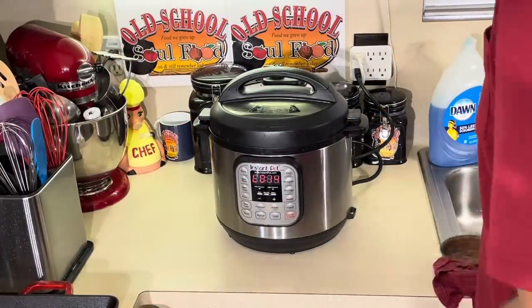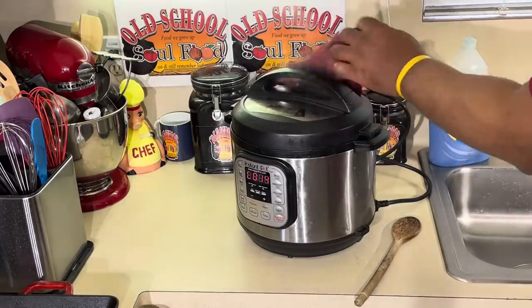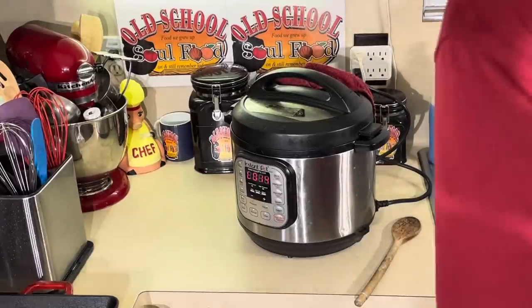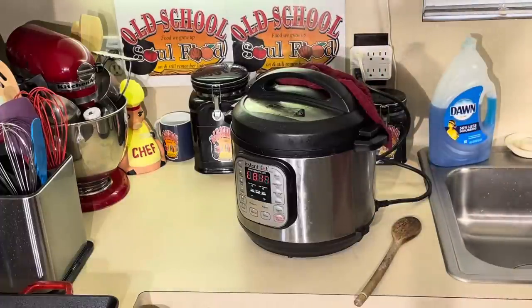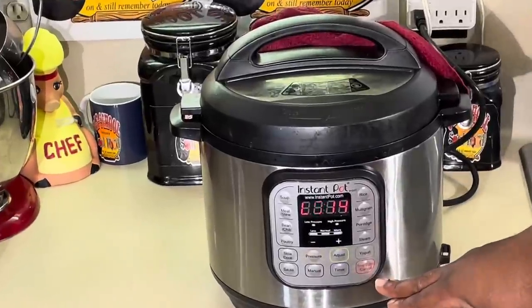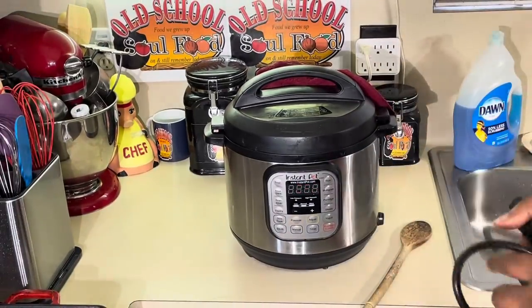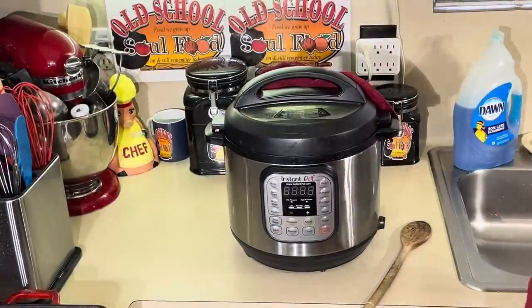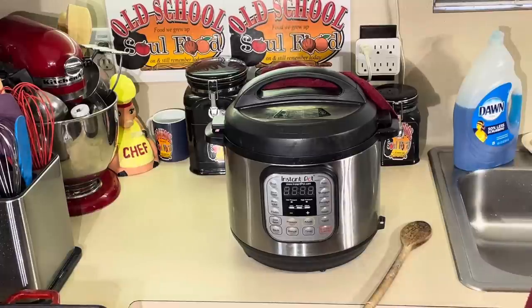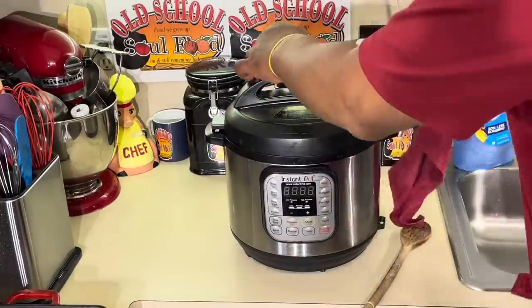All right, we're back. Pork is ready. I need to release the steam. I'll let it release itself a little, and I just put a little towel over it. Sometimes I'll let it self-release, but if I'm not patient I'll release it just like this. I'm going to cut it off and unplug it and just let it release itself. It's going to slowly release — that's the safety thing on this. It's not like the old pressure cookers back in the day that would explode. These have a safety feature on it.